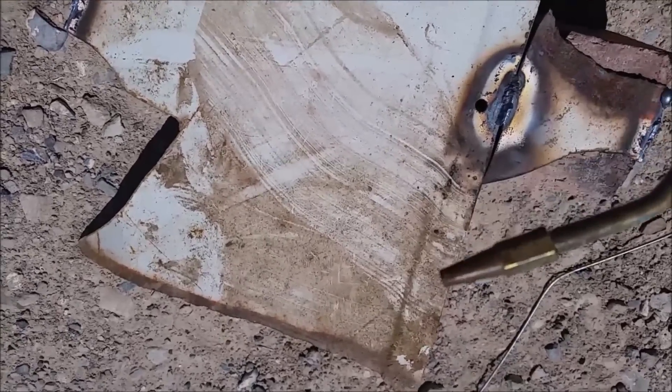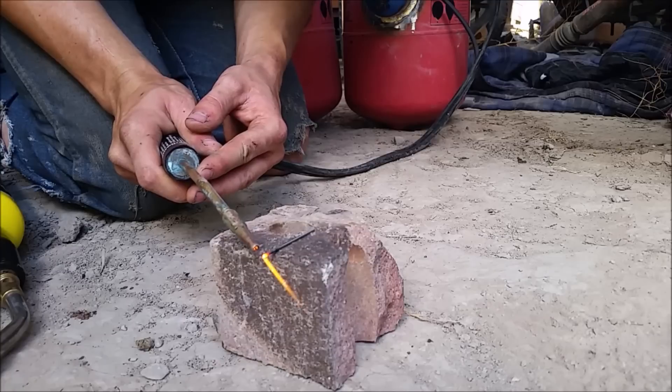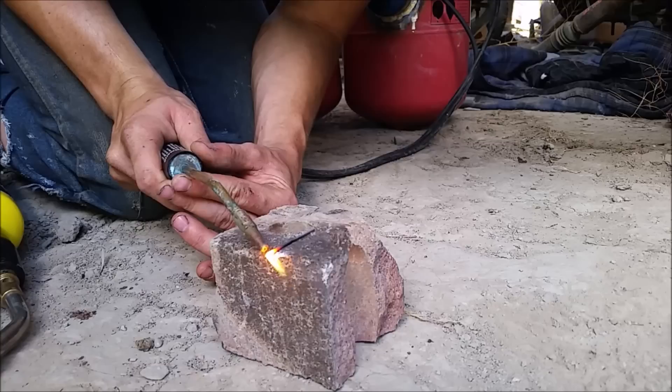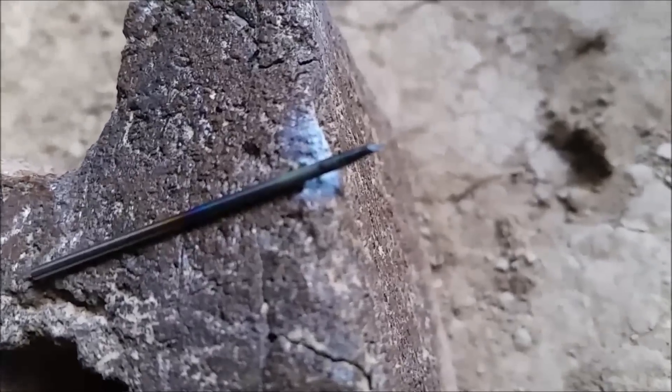Let's see if I can melt something that I normally wouldn't be able to melt — say, tungsten. I think it melted. Yeah, I melted the end off of it. Have any idea how hot that had to be to melt that?